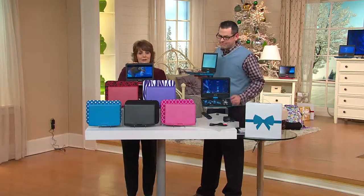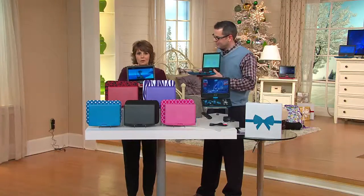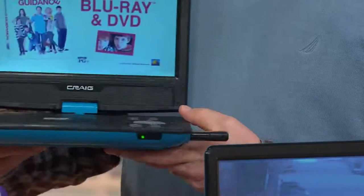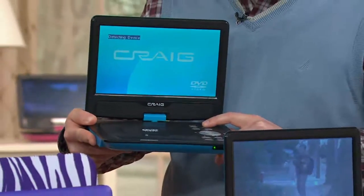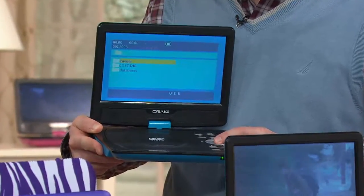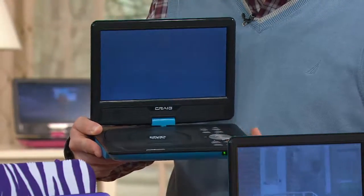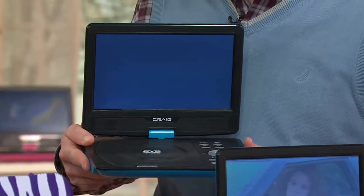What this DVD player gives you is the chance to have that movie experience wherever you go, whenever you want — whether you're in the car, on vacation, want some quiet time, want your kids to have quiet time, sitting in a doctor's office, waiting for the train, taking a bus ride, or whatever it might be. It's for kids, it's for parents, it's for grandparents, and you can use it over and over and over again.